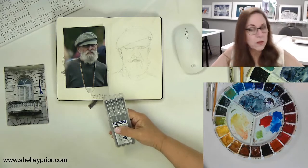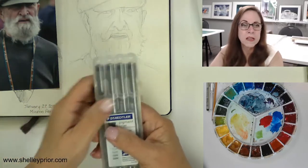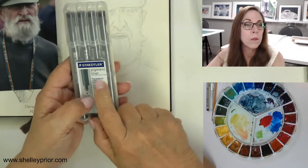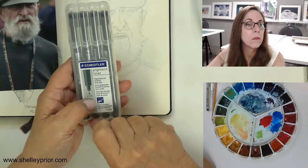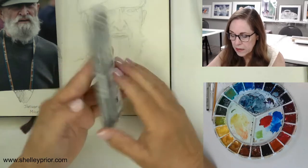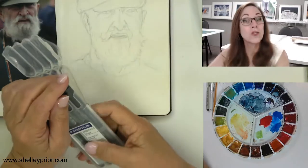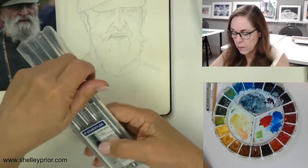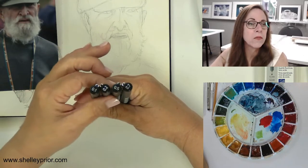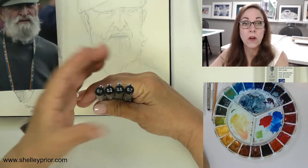I've got an assortment of different pens — they come in different sizes. The most important thing you're going to need here: you want to have permanent ink. This one's archival acid-free, and it needs to be waterproof. So make sure that whatever you use isn't going to wash away when you actually use your watercolor. There are four different sizes — a very fine, then a 0.2, a 0.5, and a 0.7 — all different widths.